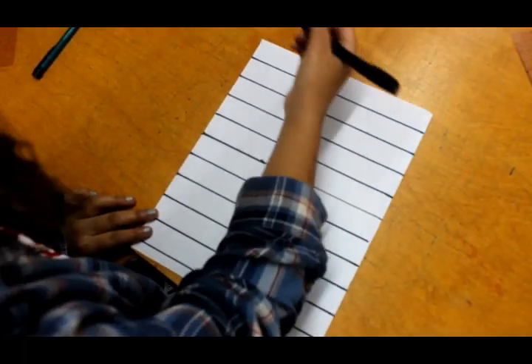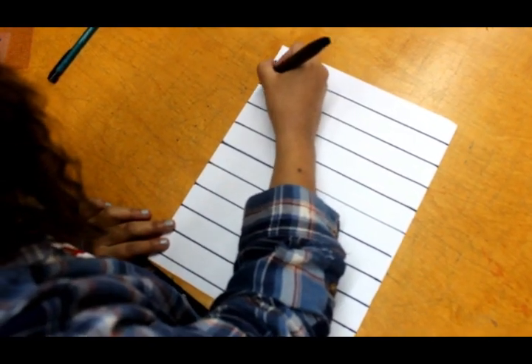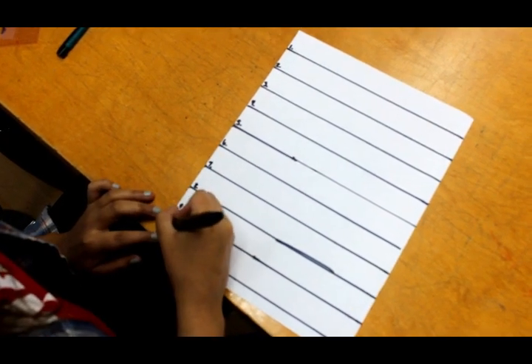Next, we are going to label each line from one to ten: one, two, three, four, five, six, seven, eight, nine, and ten.